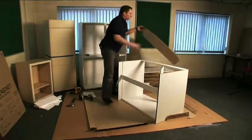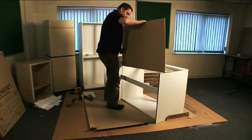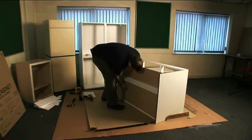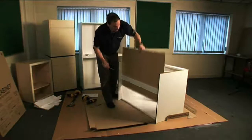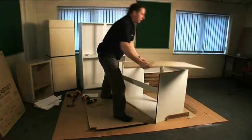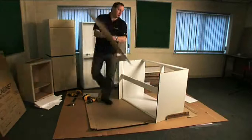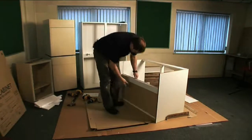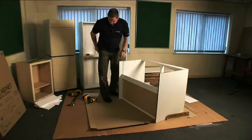You fit your back panel like this. At this point, you draw along with a pencil. Take the back panel out and using a saw, you cut down here. And then putting the cutting edge down, slide it in like that, and using two of the 15mm screws, fix it from the front.